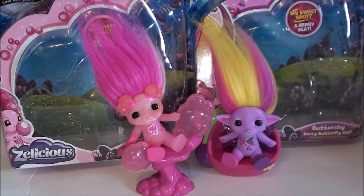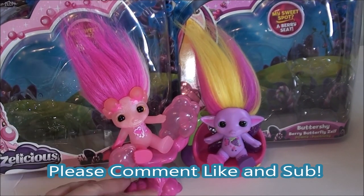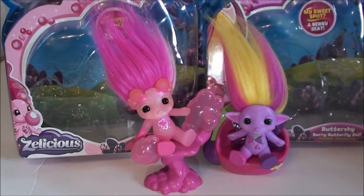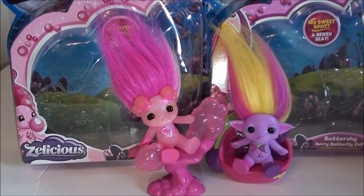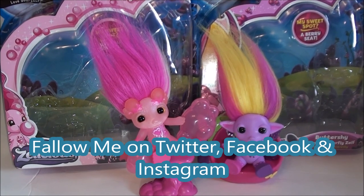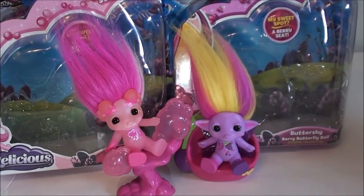Let me know what you guys think down below — was it worth raising the Zelf price two dollars to include a little teeny seat or stand? I hope you guys enjoyed this review and I'll see you next time, bye!